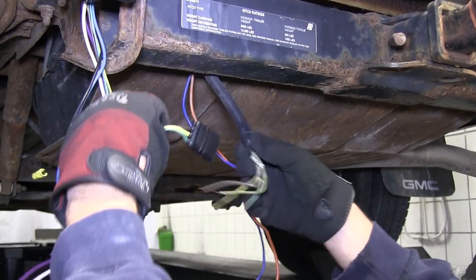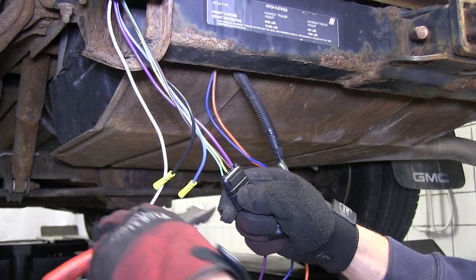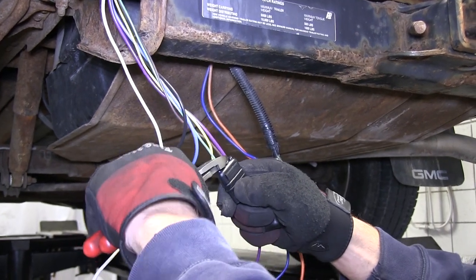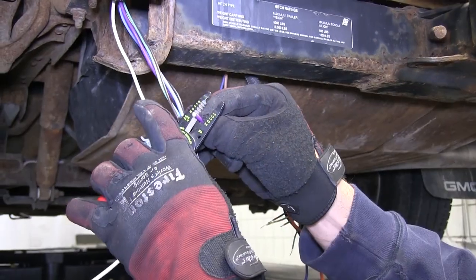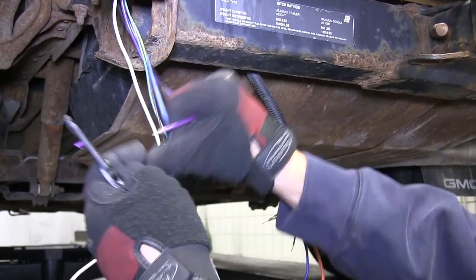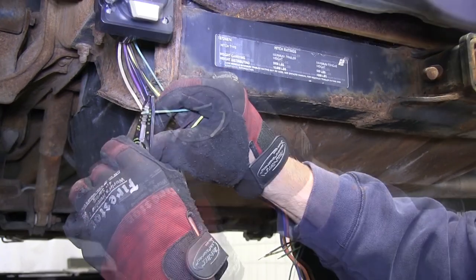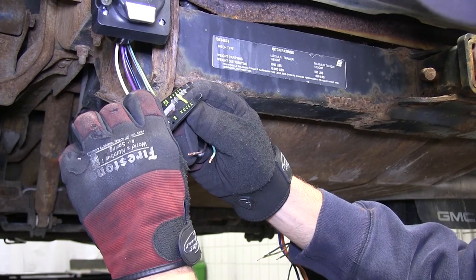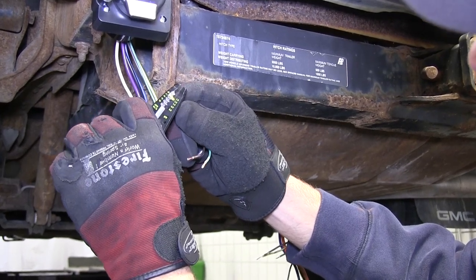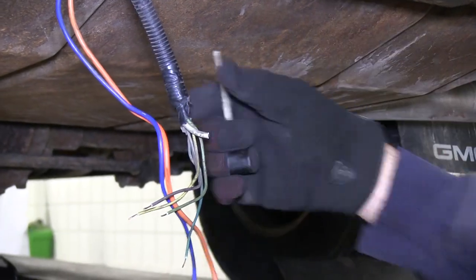To make this connection, we'll go ahead and cut the plug off the new 7 pole. We'll strip back the wires and start making our connections. We'll connect brown to brown, yellow to yellow, and the dark green on the manufacturer's side to the green wire on the 4-pole connector we just cut off. The white wire on the manufacturer's side will be cut off short, as we'll use the new ground wire coming from the 7-pole connector.